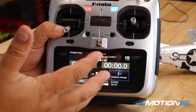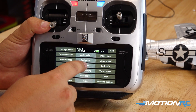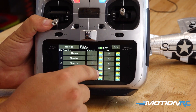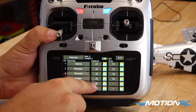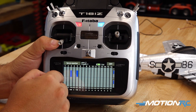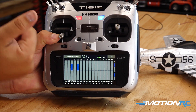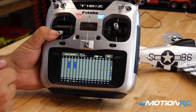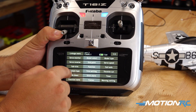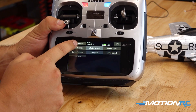The next thing we need to do is set up Channel 5 to any three-position switch on the radio. Go to Linkage Function — Channel 5 is our Gear channel — and assign it to whatever switch you want, in this case SE. Then go to the Servo Monitor just to make sure Channel 5 Gear shows all three positions of the switch as you flip it. Perfect.